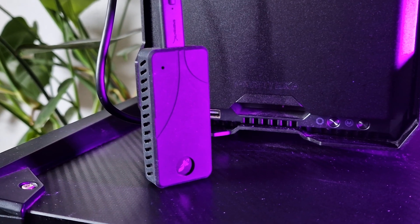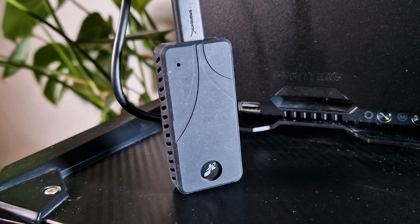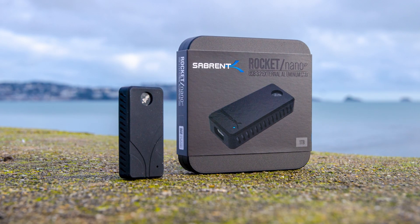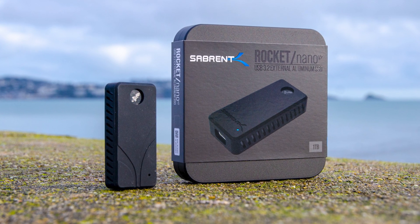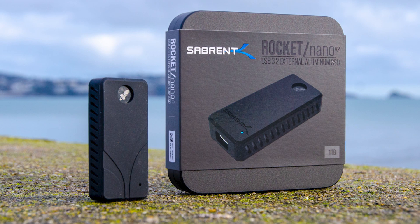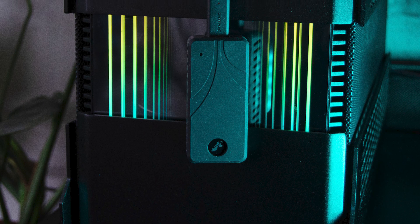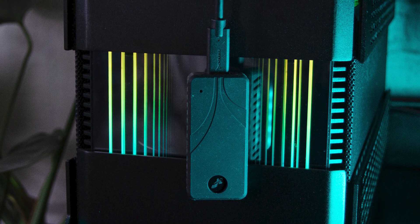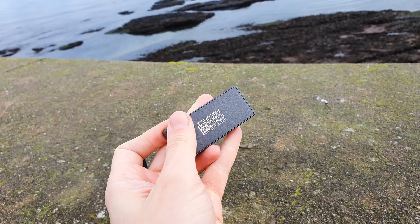All in all, the Sabrent Rocket Nano V2 external enclosure is a logical evolution over its previous series, now featuring the upgraded bandwidth of 20Gbps — avoiding the confusing USB 3.2 Gen2 X2 naming scheme. The excellent combination of SK Hynix cells and the FISON U18 controller, all on a custom hybrid PCB, managed to provide great sustained writing speeds as advertised. It won't set records for peak absolute numbers, but thanks to its TLC native cells it will always have an upper hand over QLC NAND equivalent drives. Finally, taking into consideration its tiny footprint and high portability, this is an absolute best bang for buck.